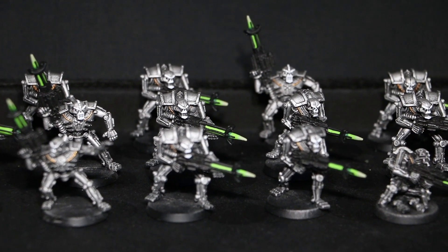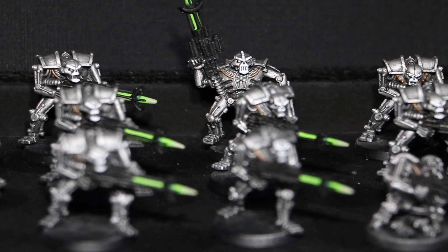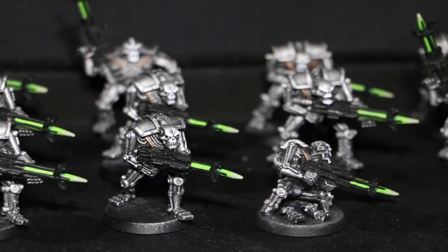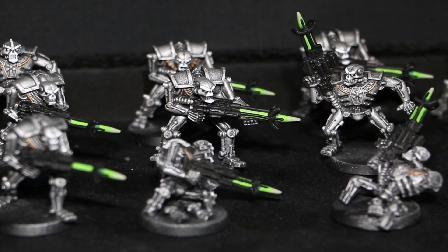These are almost finished. I still have to do the eyes and I still have to do the chest plates, which I'm going to paint the little symbol in green and do a little glowing effect. But yeah, really happy with how they're looking so far.